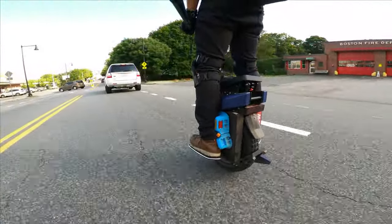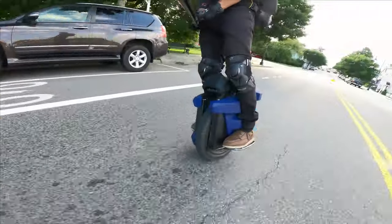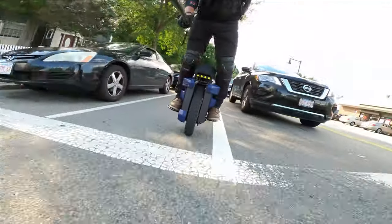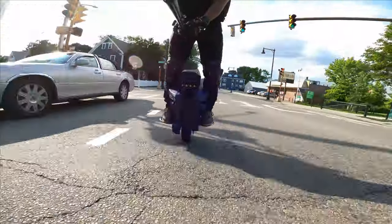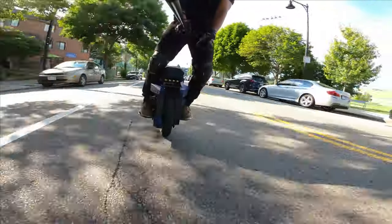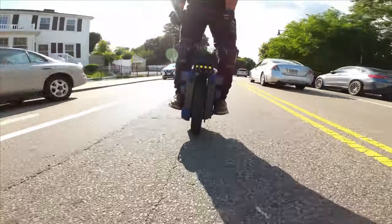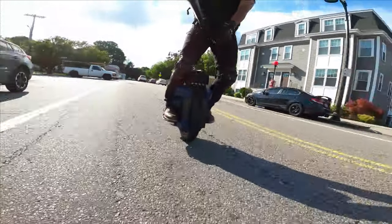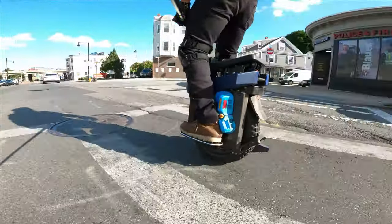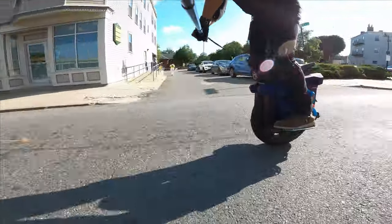Never pass cars on the left unless you have to — at that point, pay attention. Acceleration is insane — oh my god. Back to common sense, back to freaking common sense.